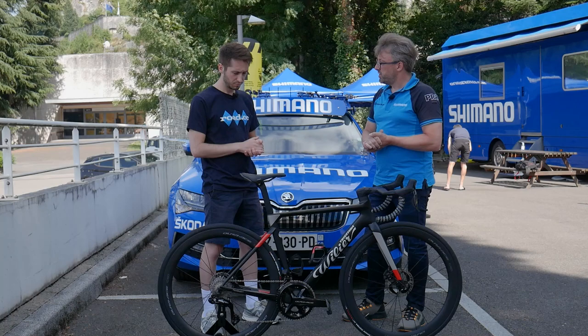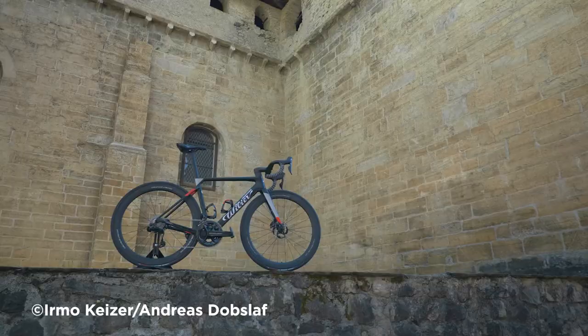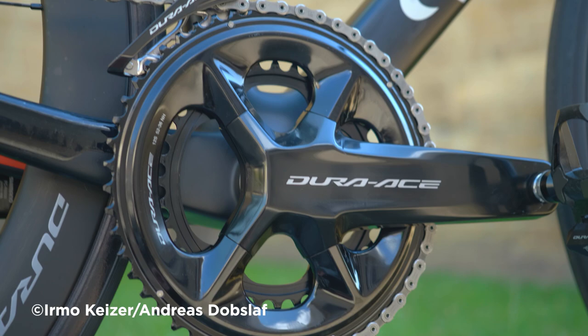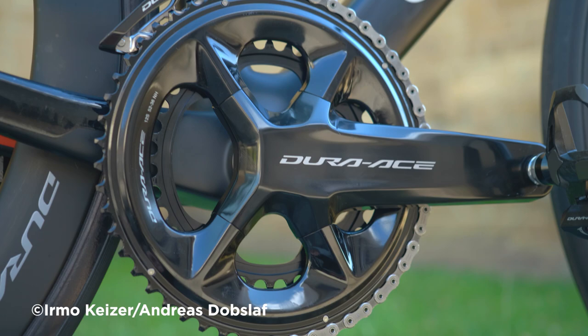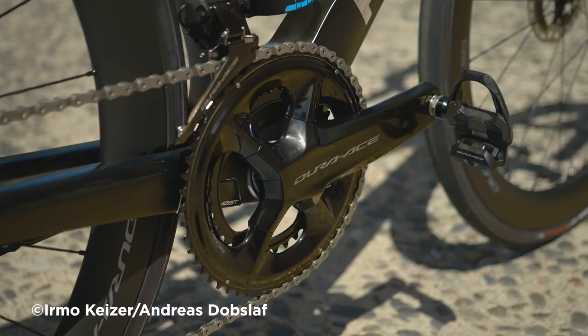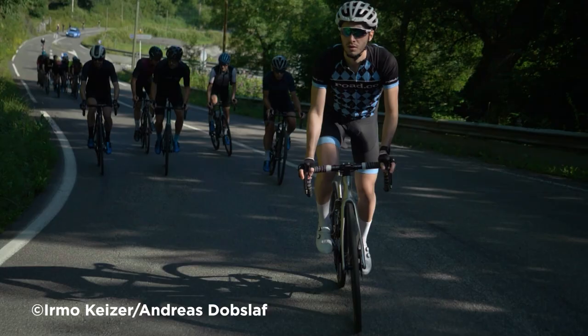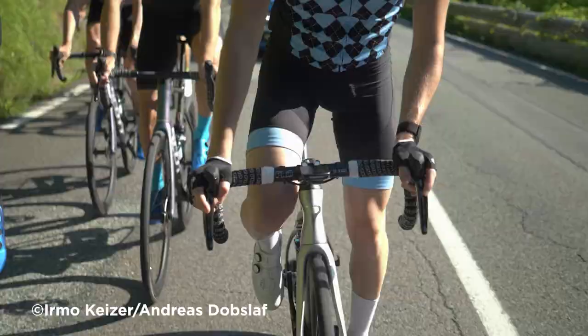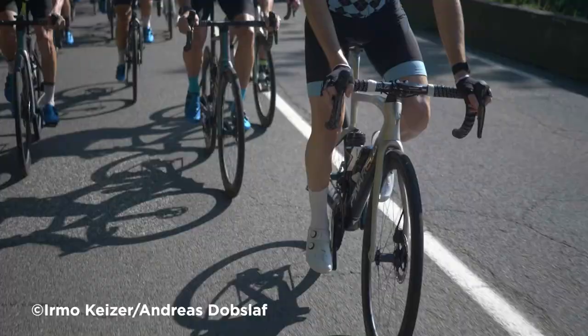This bike has a semi-compact 52/36, and there's also a 50/34 as before. The pro racing gear has changed though — there's now a 54/40 up front. We updated the traditional 53/39 that had been there forever. Out of demand from pro peloton racers, speeds have become much faster and they were asking for those high speeds with the 54. It also allows even spacing between 50, 52, and 54.